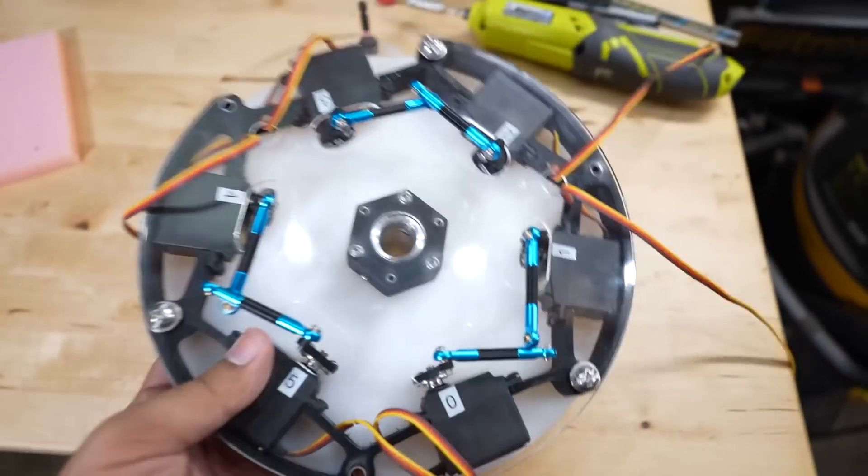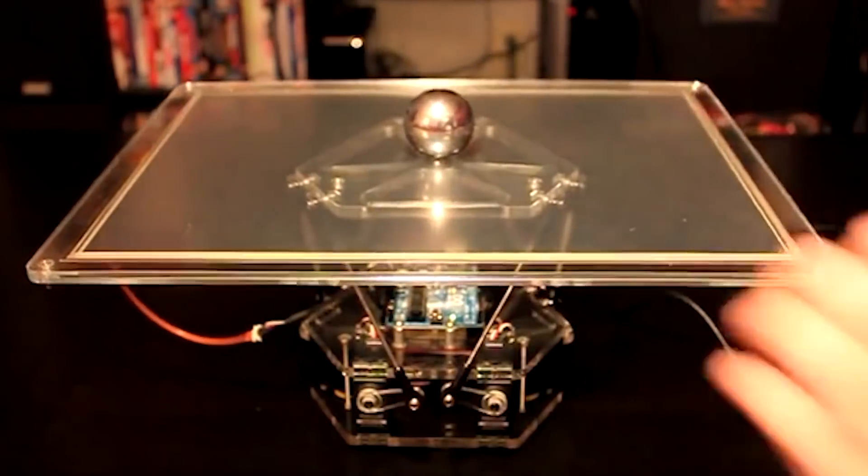While I would love to use actual mini servo linear actuators for his build, just like in the game, they run about $70 a pop, which is pretty pricey. So I'm actually going to stick to this RC servo-based version, just like this balancing platform right here.